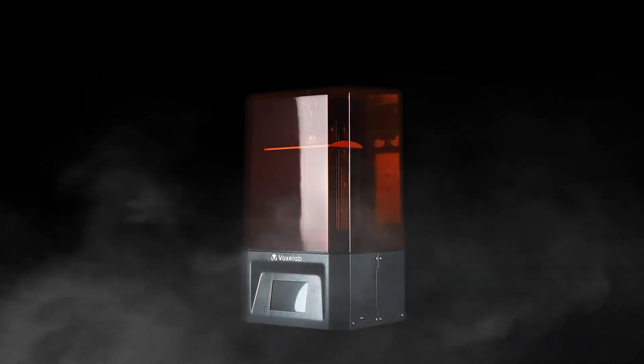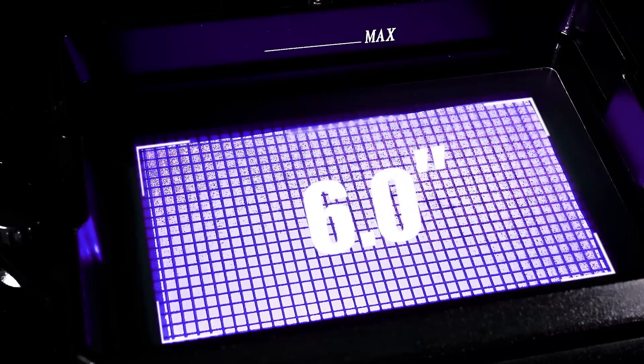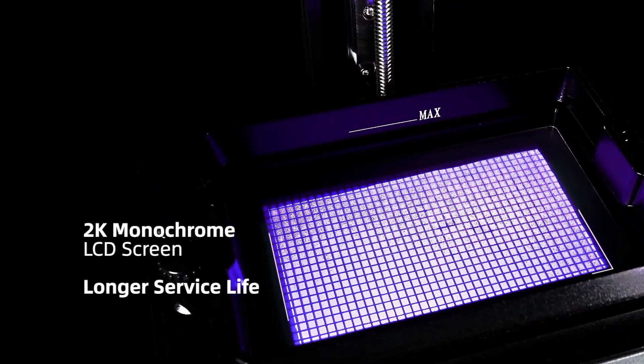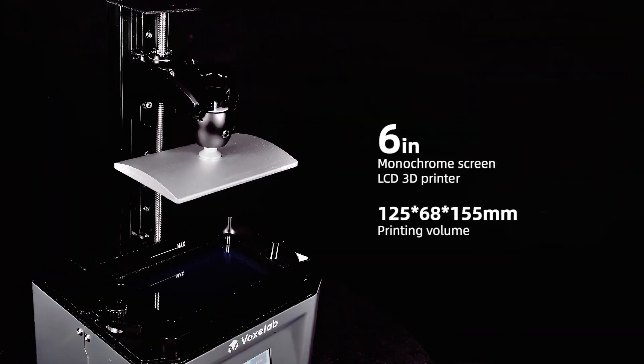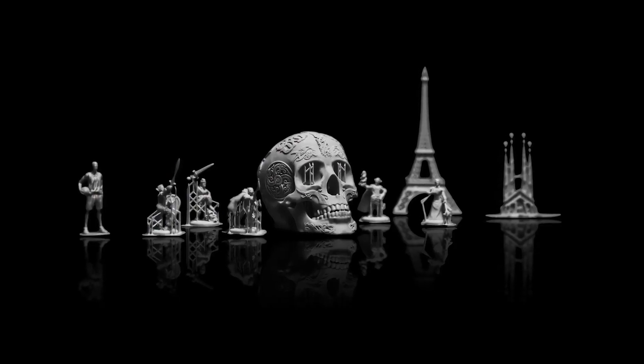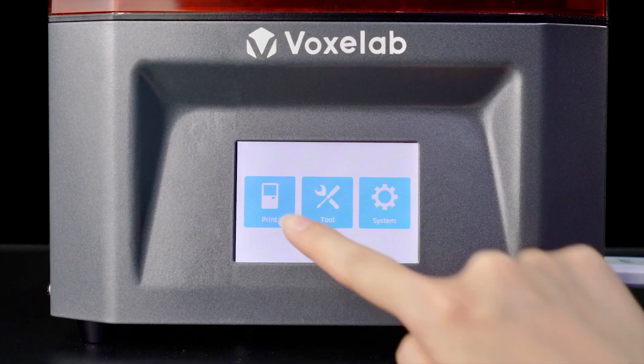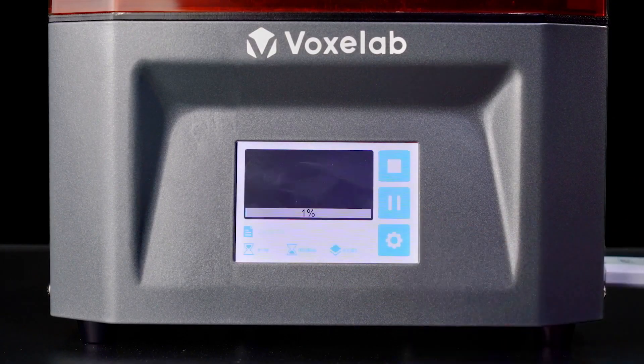Hello and welcome to another Alien in Gaming Tech video. I'm JP and today we're going to take a quick look at the VoxyLab Proxima 6 inch resin 3D printer. We're going to go over the specs, what's in the box, the pros, the cons and my overall opinion of this printer. Spoiler alert: it is a very good printer.